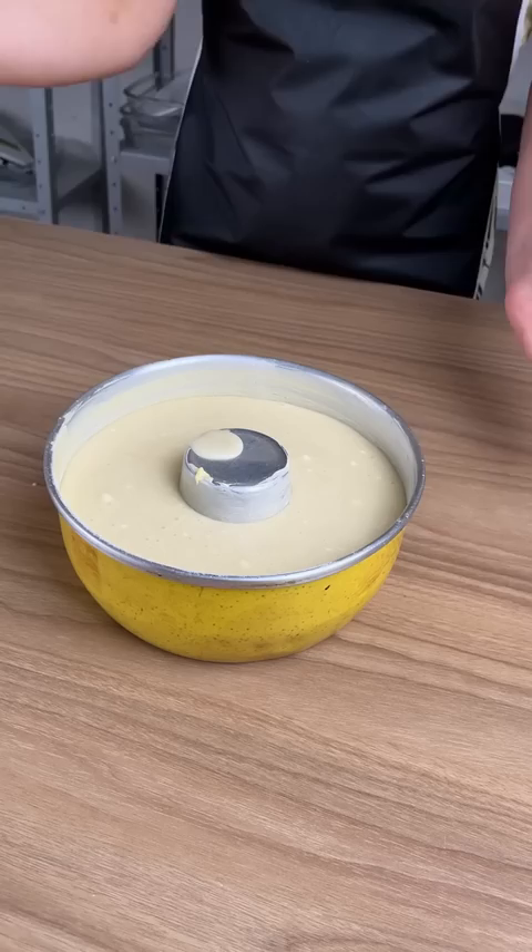Oh my god, look at that. It's so beautiful — it browned up!